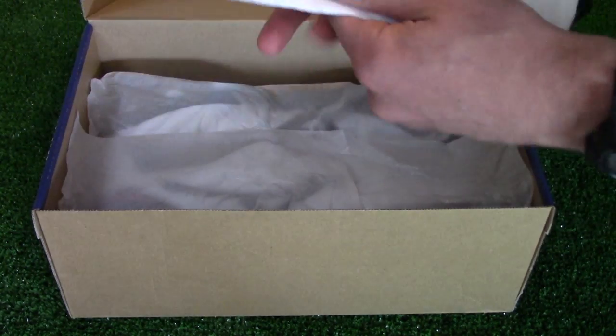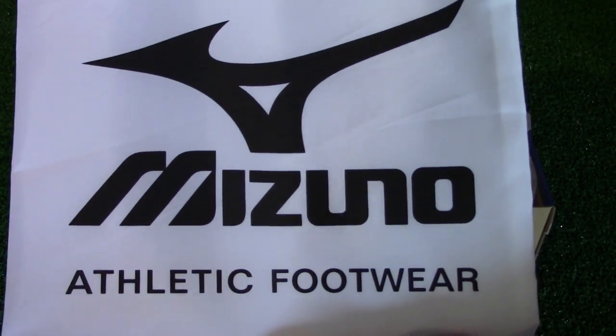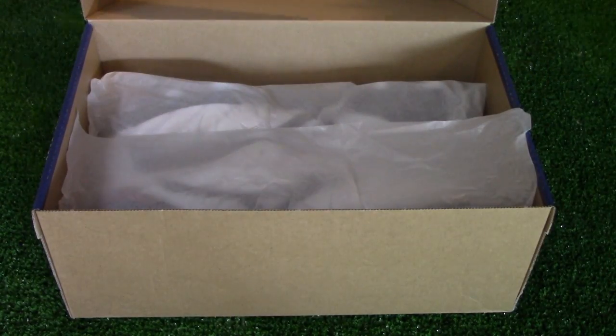Coming in the box is a nice little white string bag with the Mizuno athletic footwear logo, nothing else on the back. Let's get the boots out of the box.